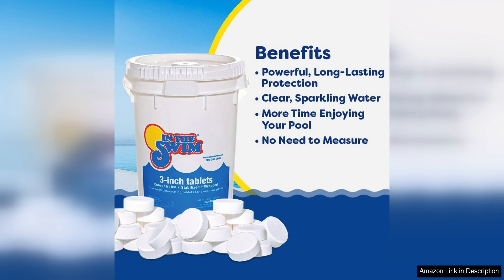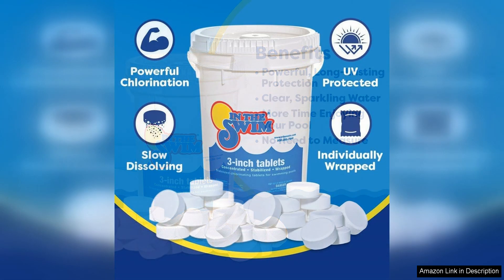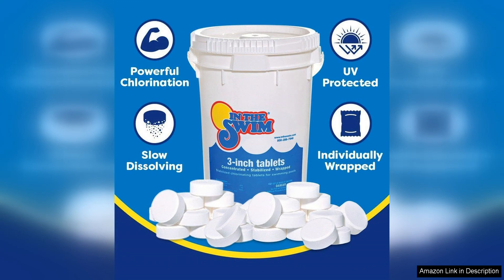I found these tablets to be highly effective at keeping my pool water crystal clear and free from any contaminants. Even during hot summer months when the pool gets a lot of use, these tablets were able to keep up with the demand and maintain a healthy swimming environment.